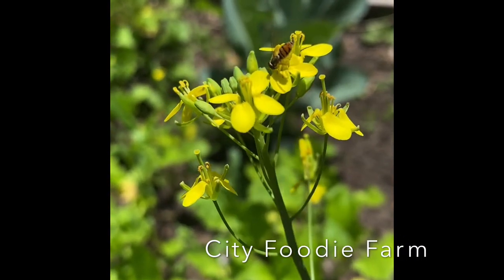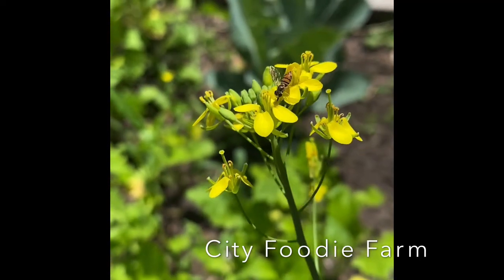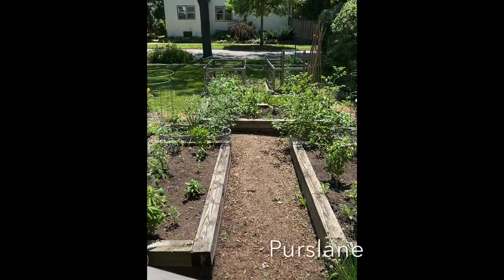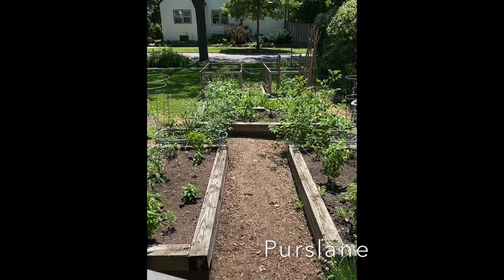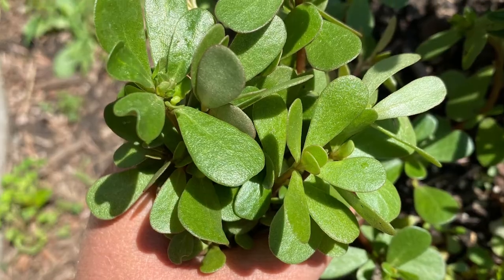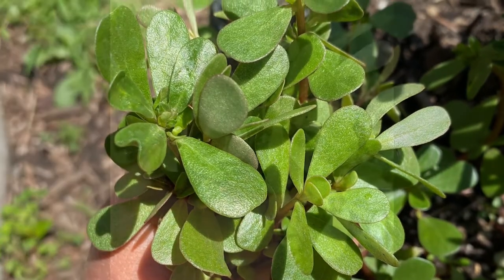Today on City Foodie Farm we will be talking about purslane. Purslane is a weed that you can actually eat, and you might have it growing in your garden and not even know it.